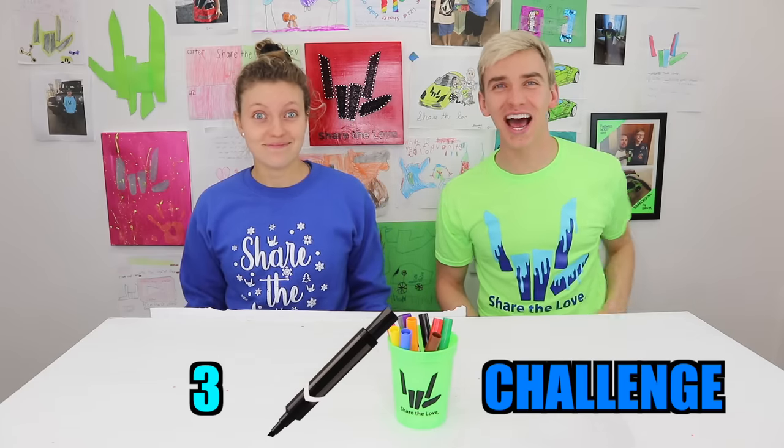What up Sharers, welcome back to my channel. Today, me and Stephen are going to do another challenge — the three marker challenge. And today, we got a lot of epic stuff to do with the three marker challenge.